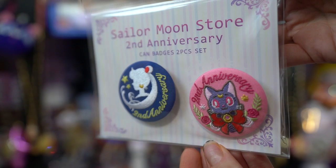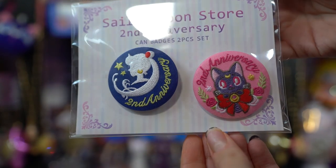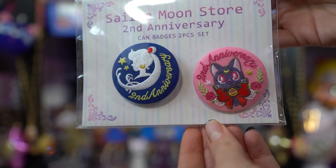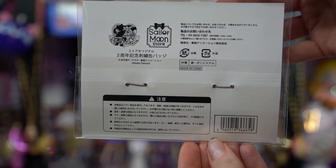These are limited edition Sailor Moon store exclusive second anniversary can badge sets — so these are pins. There are two of them and they are embroidered, which is very pretty, and they are exclusive for the second anniversary of the Sailor Moon store. Both are very pretty with really nice bright colors. First you have the Sailor Moon one, which features a silhouette of Sailor Moon. And then you have the second one, which is Luna as the Sailor Moon store Luna, and it says second anniversary. Really cute detailing on these pins — I'll definitely be taking these out of the packaging for my pin collection.